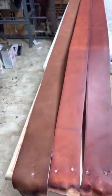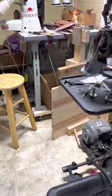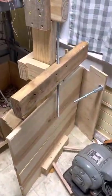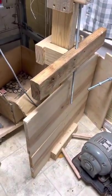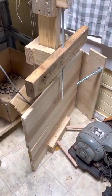And then once I assemble them onto the fender, I'll put them on my little old stirrup thingamajiggy — stretcher, setter, whatever you want to call that thing right there.